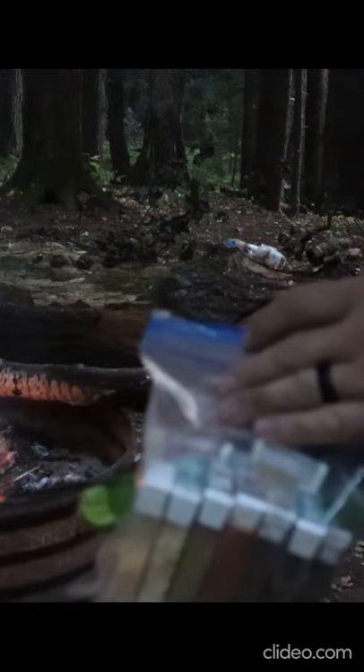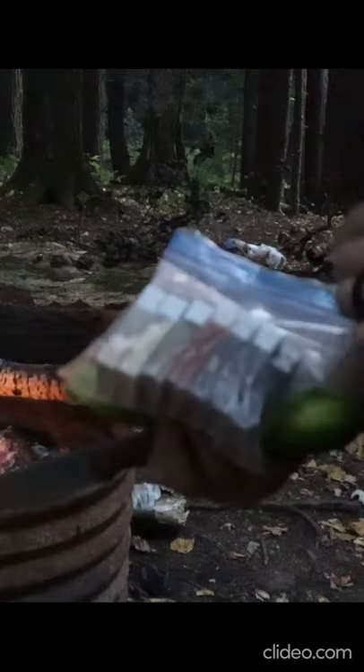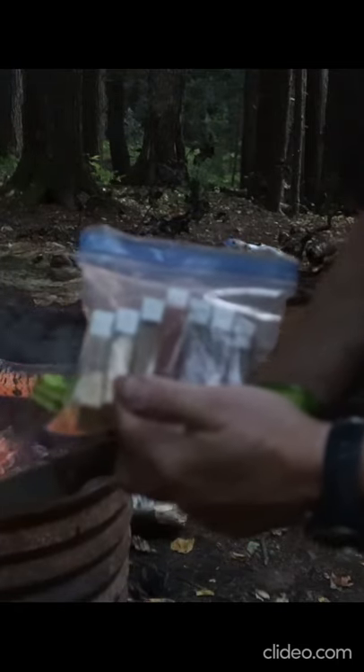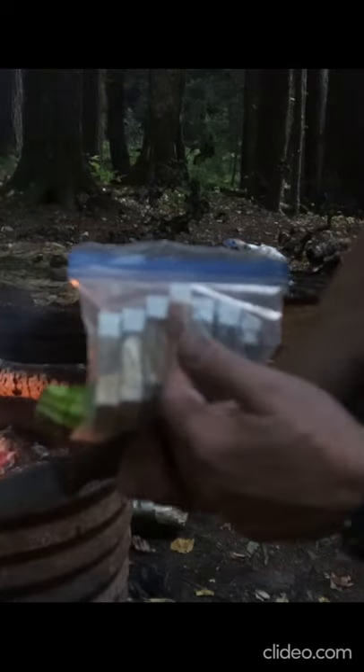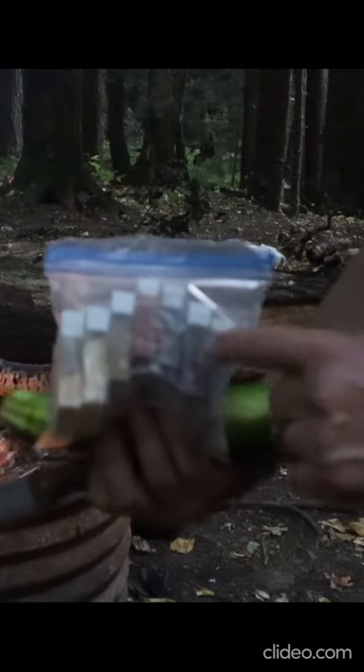Our beautiful little spice rack — we used old tic-tac containers for our spice rack. So we've got granulated garlic, dehydrated onion, cumin, chili powder, ancho chili powder, red pepper flake, and hot chili powder.